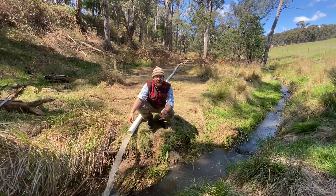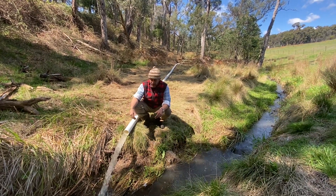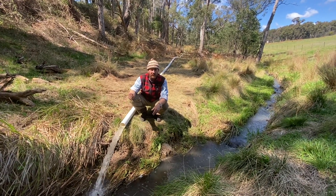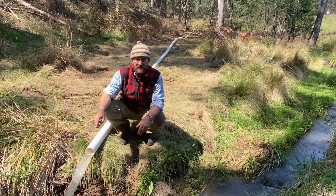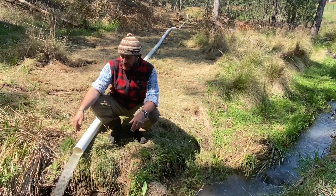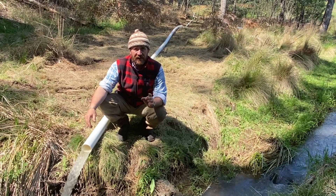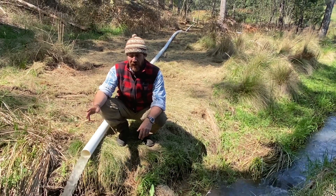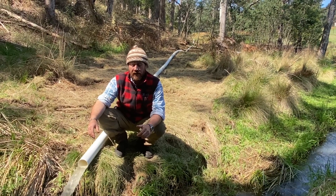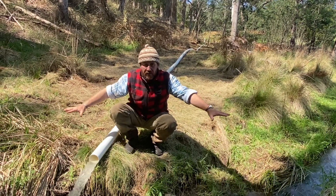This is the business end — the pipe is about half full with water coming out. I haven't measured it precisely but there would certainly be more than 7 litres a second. Our tests showed 14–15 litres a second. Worst case, 7 litres a second was our magic number to achieve 300 watts an hour and around 8 kilowatt hours a day.